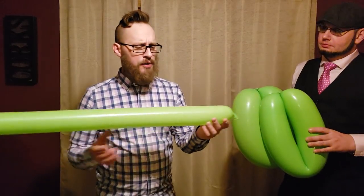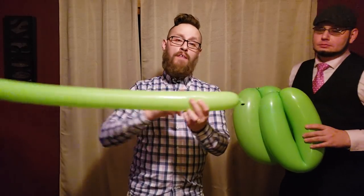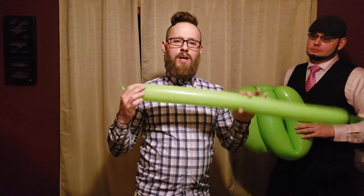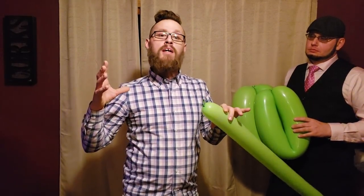We're gonna have Brad hold these two loops right here. Then you're gonna want to take a 350 or a 360, depending on the brand of balloon that you use. We're gonna take whatever base color we have and show you how easy it is to make something really big in a very short amount of time. Right now I'm just gonna make a basic four-by-four head — four bubbles for the eyes and back of the head, and four bubbles for the muzzle, cheeks, and bottom jaw.